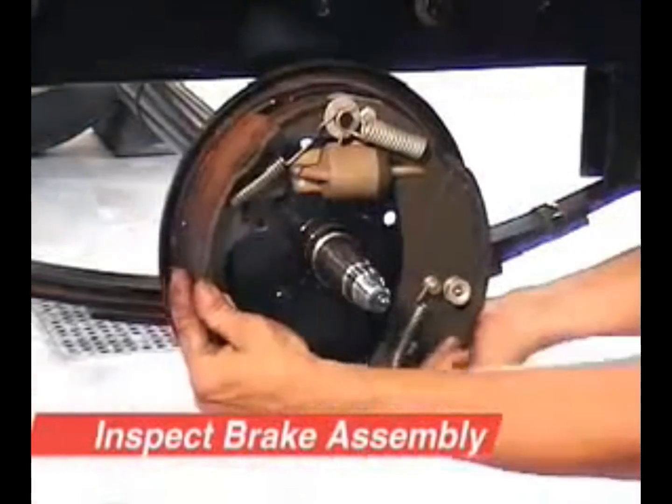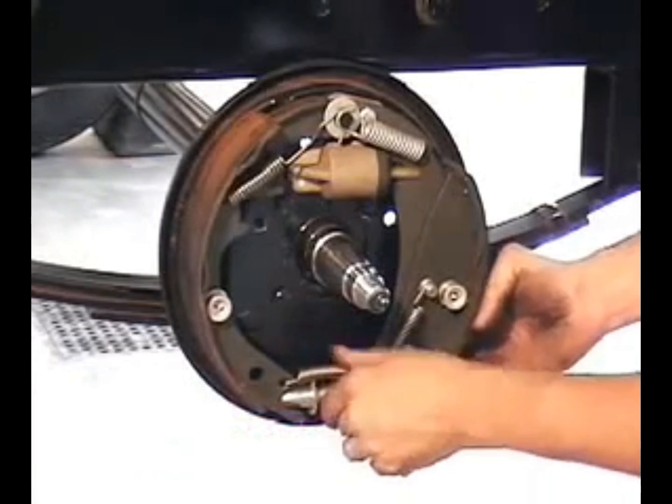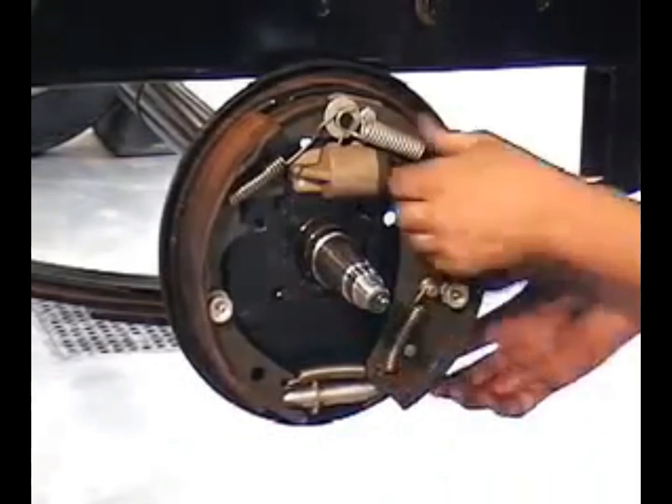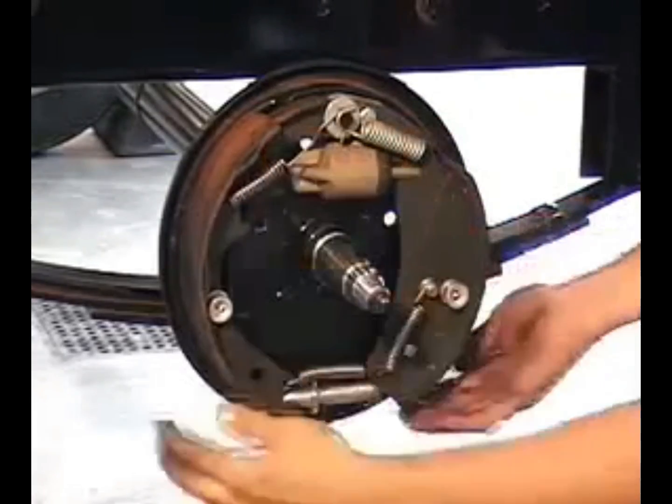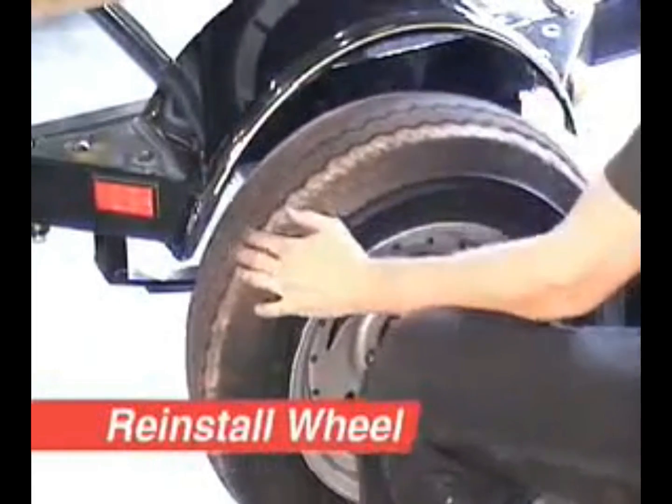Wipe the grease from the spindle to keep from contaminating the brake pads while working with the brake cluster. Inspect the brakes to make sure all parts are tight. Check for leaks at the wheel cylinder. Check brake pads for abnormal wear or contamination by grease or brake fluid.